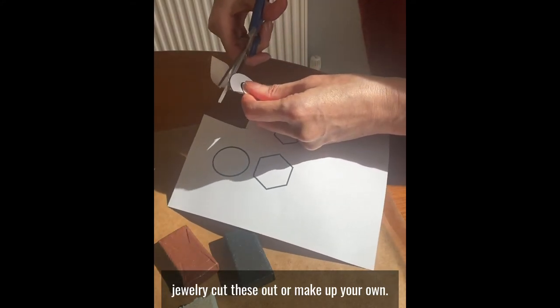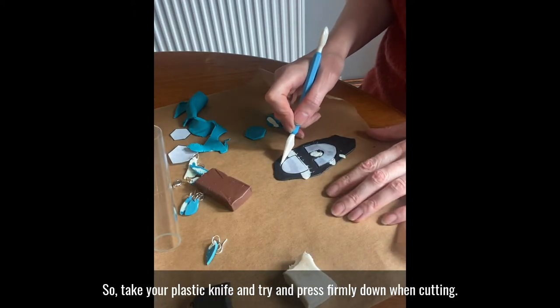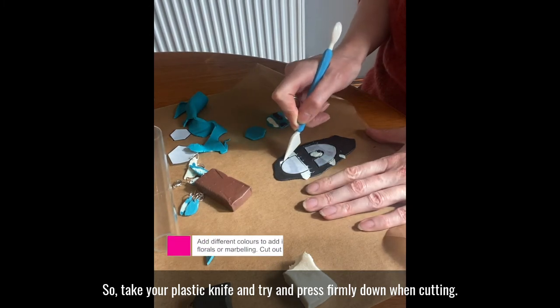Cut these out or make up your own. Take your plastic knife and try to press firmly down when cutting.